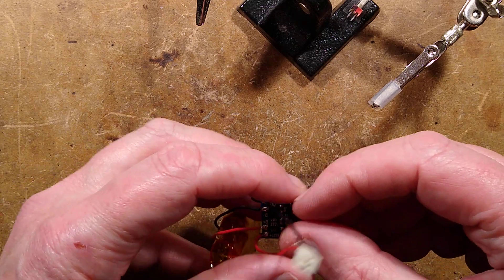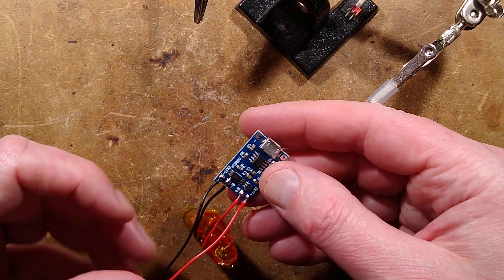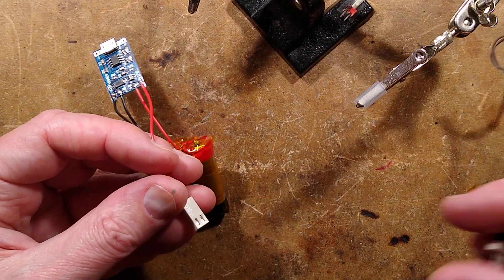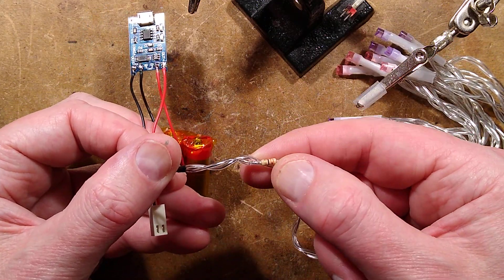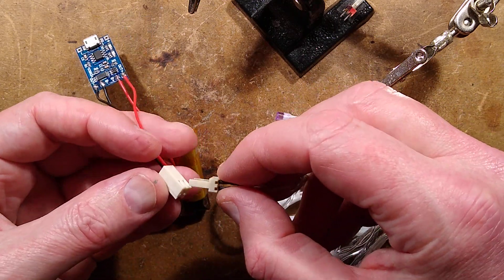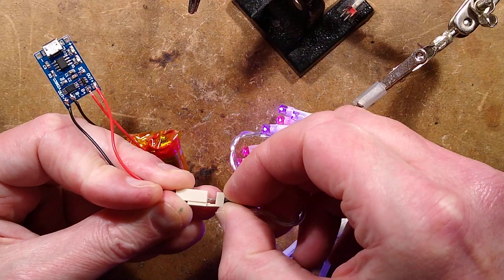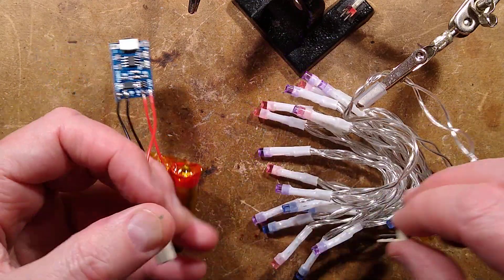I'm going to put a bit of heat shrink over this now so these terminals can't get shorted out. I could test this right now - I can plug my little string of lights in. As I said, there is a resistor in line; you have to have a resistor in line. If you connected the LEDs directly they'd be very bright but they wouldn't last too long. The LEDs are lighting nicely.